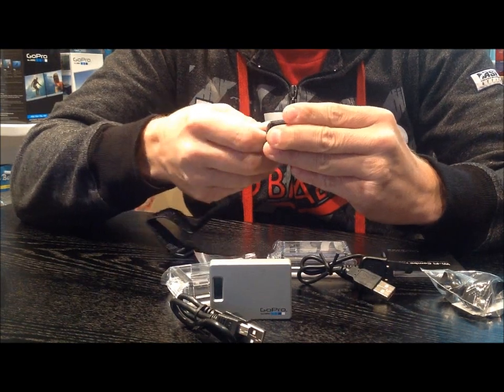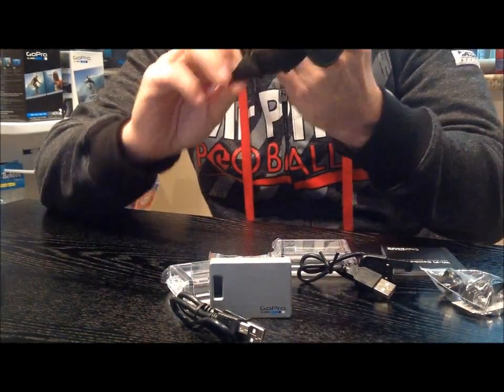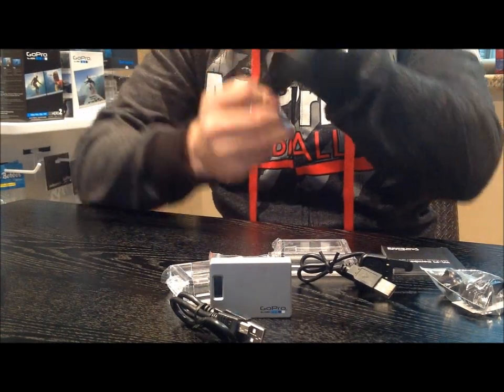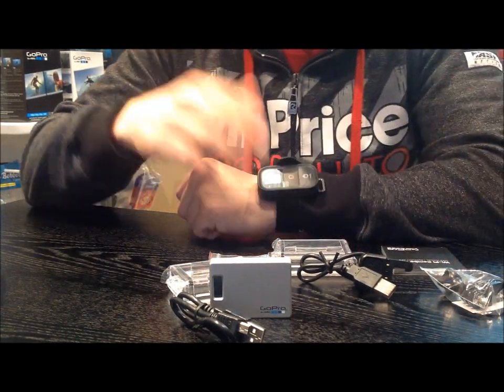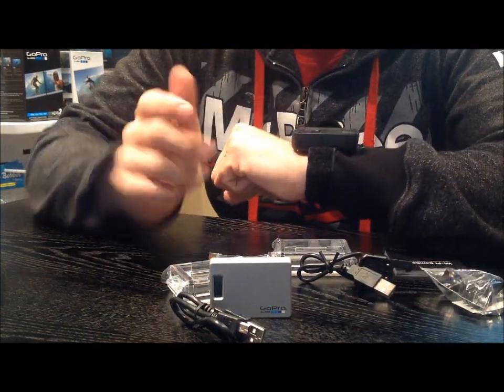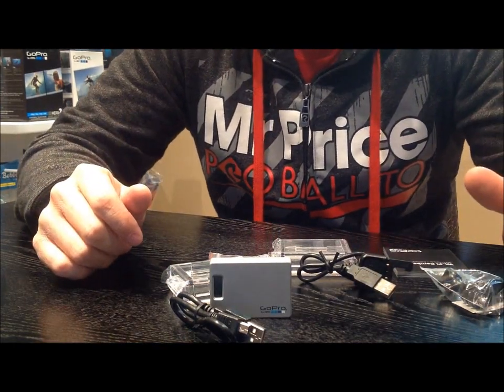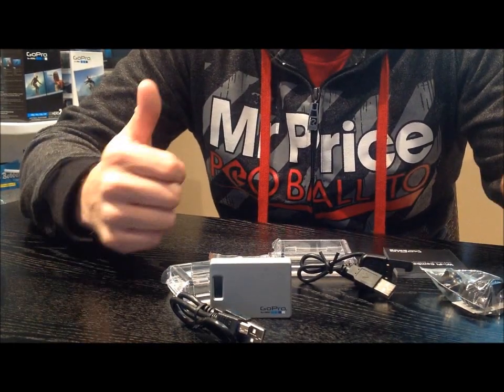Let's quickly have a look at the wrist strap — very simple, straightforward, nothing too difficult. Here we've got the strap on; quite simple to put on, it's quite solid and it's not going to go anywhere. You can access all the information right from there. We'll start testing it in the next video and see what we can do with it.